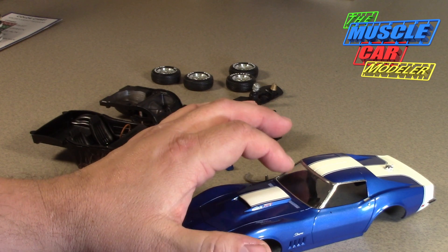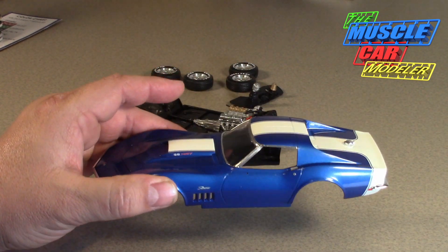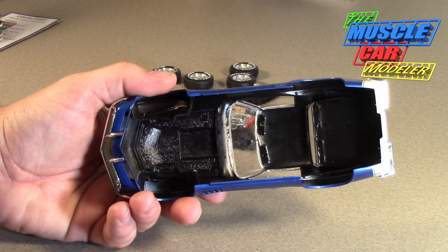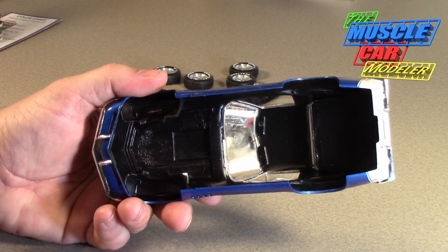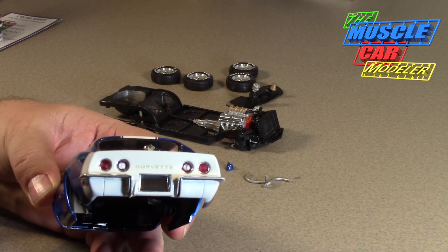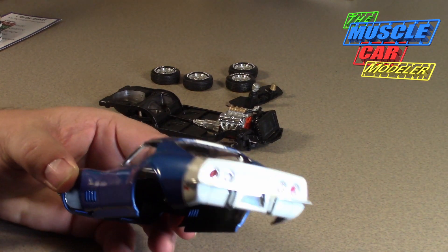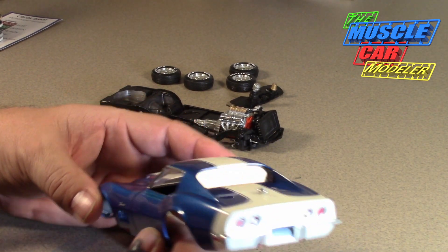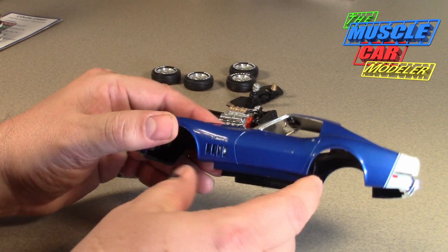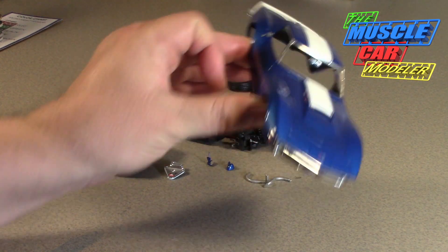I got the bare metal foil on the windows, I didn't really polish this one out — it's pretty much as I sprayed the clear. I blacked out the whole inside, got the inner fenders mounted, the hood's mounted and pivoting, all the glass is in. I've got the taillights and bumpers, a few decals left — the license plate and the decals that go on the windows. The body is pretty much ready to go together.